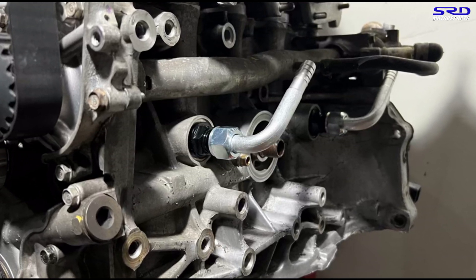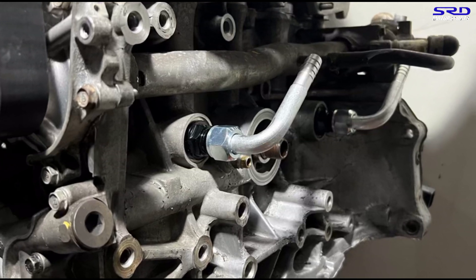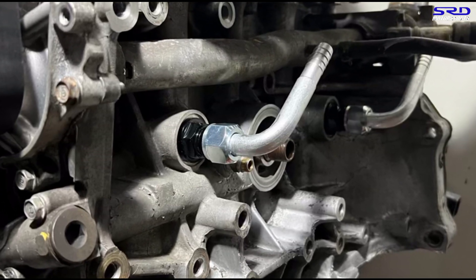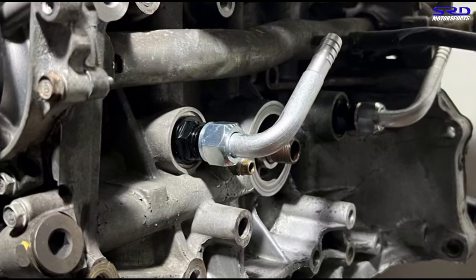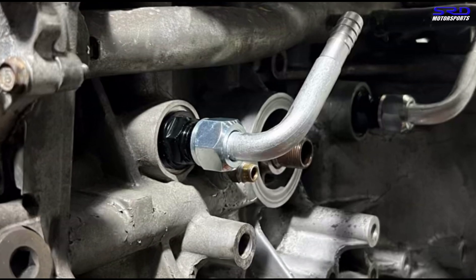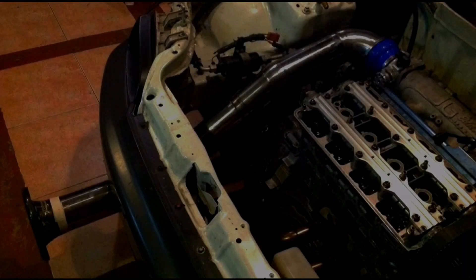This is how we do a lot of things when we build engines here. Even the very first engine I built — a D15 B7, stock everything, just fully rebuilt with a ported head — it ran 14.8 with just a cold air intake. This is why you've got to subscribe, like, and share the video. We'll keep sharing great stuff like this to help out your projects.